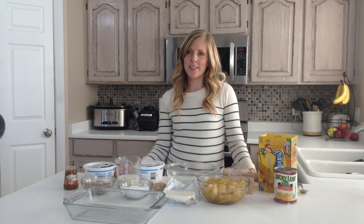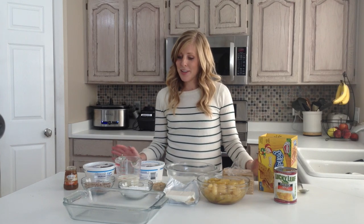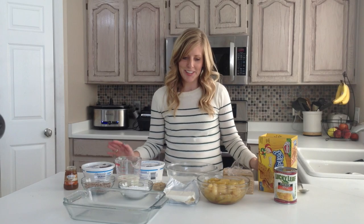Hi, my name is Kristen and I'm from 6sisterstuff.com and today I'm making No Bake Apple Delight. This is a pretty easy recipe, no baking involved and so we're going to start.